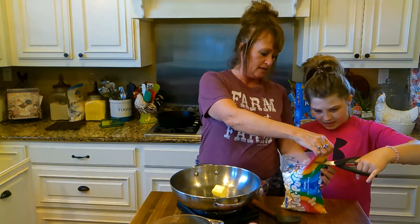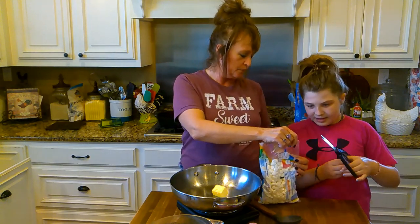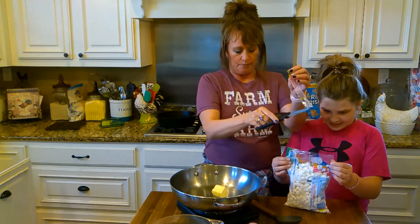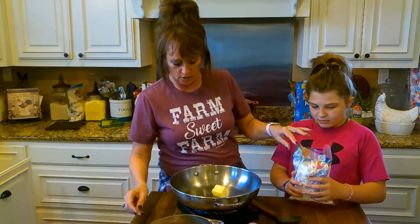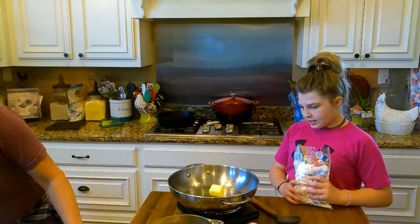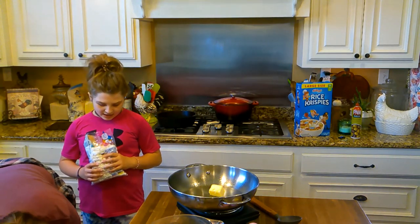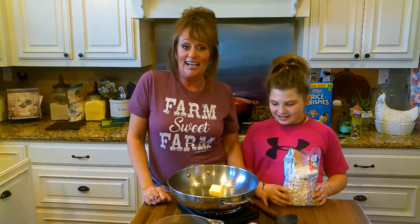I wonder if this is still plugged in. You cut from this way — are you left-handed or right-handed? You hold the bag and I'll cut. We're not going to put them in there just yet — we've got to get this butter melted. This pan is not heating up, y'all give us just a second. It's not plugged in! Now it's plugged in — now it's cooking, now it's heating up. We're going to melt these three tablespoons of butter and then pour in our marshmallows.